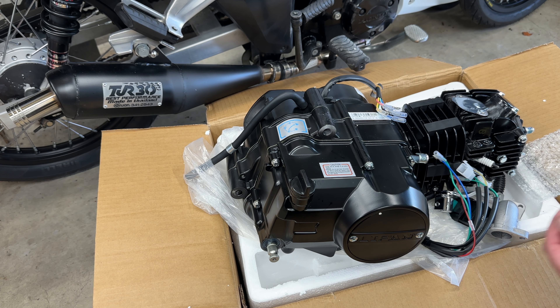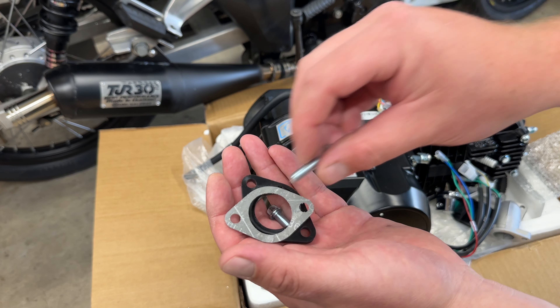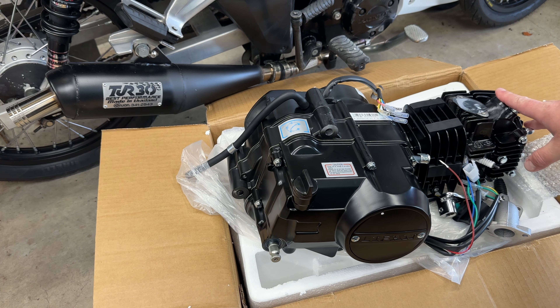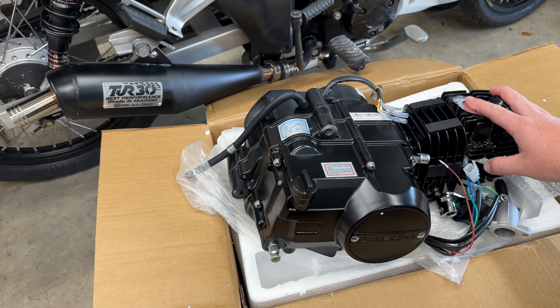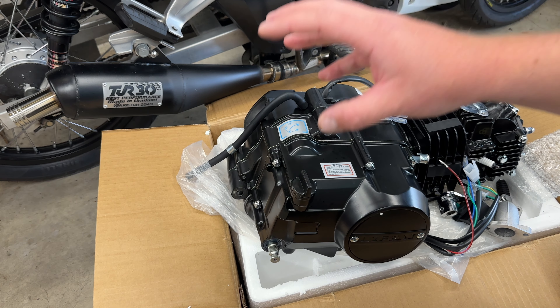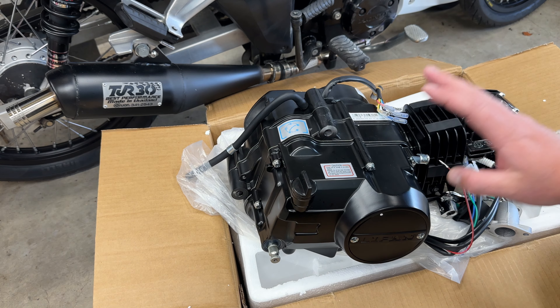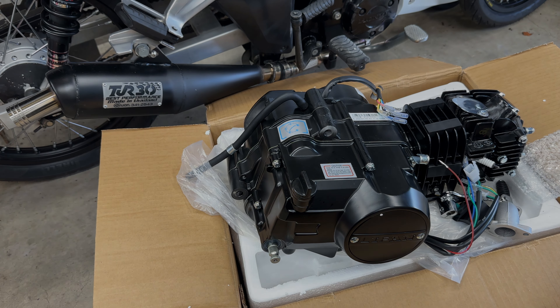That's generally it. I haven't mentioned the gaskets, the heat sink, and the little bolts for the manifold, but that's it. Thanks to MBike in New Zealand, down in the South Island — they provided this engine and I'll be putting it into a new project. I just wanted to make a quick video unboxing a Lifan. This is a semi-auto, no clutch, 4-speed 125, non-electric start. Thanks for watching, see you next time.